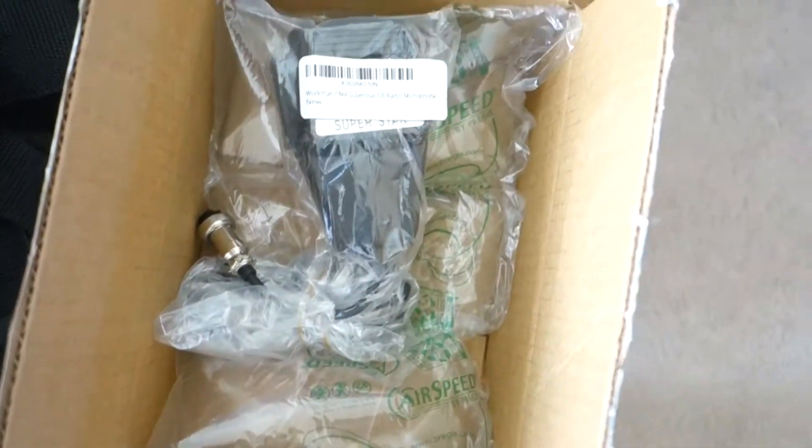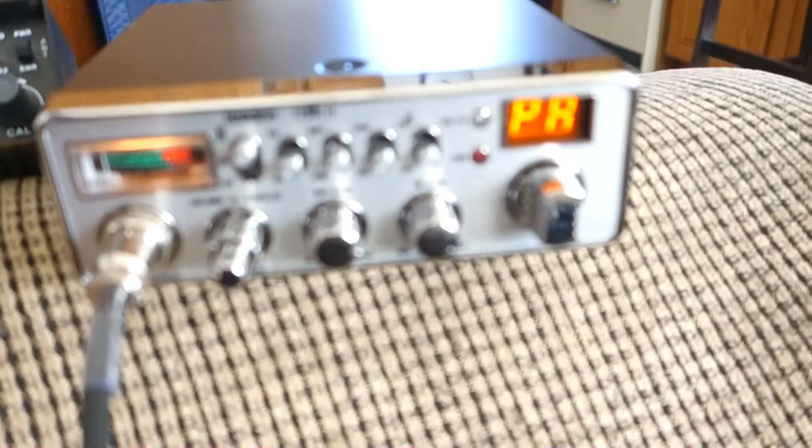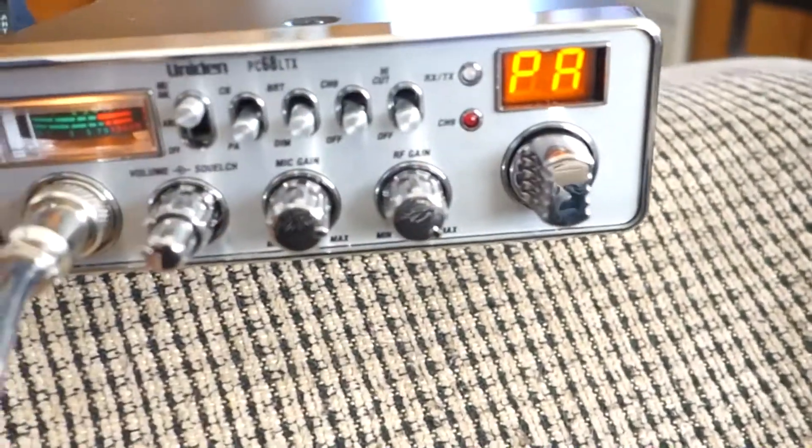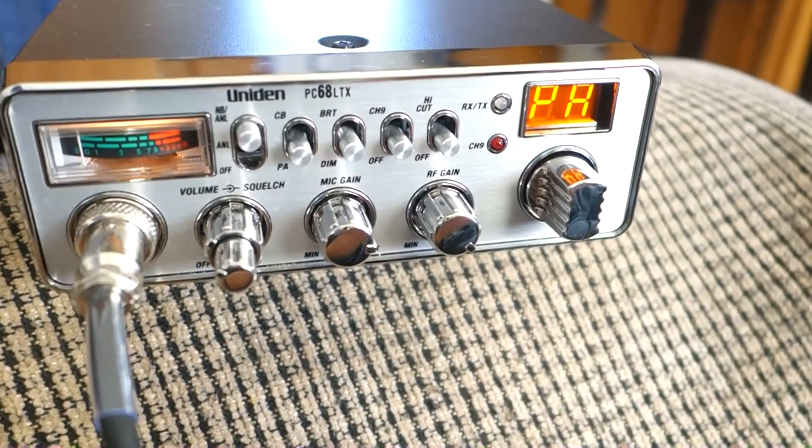I really didn't do a very good job of packaging this thing — there's nothing under it. They did a crap job packaging this thing. It's funny, the Superstar looks just like the old Midland microphone.